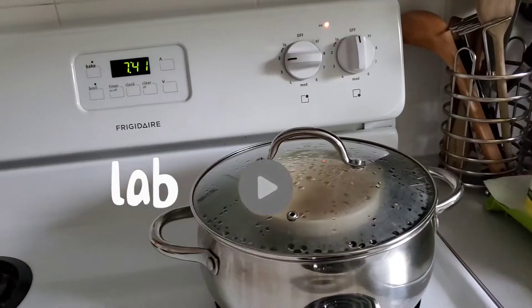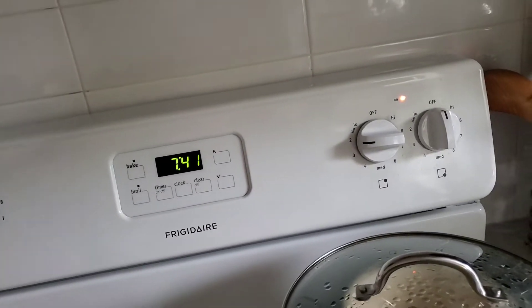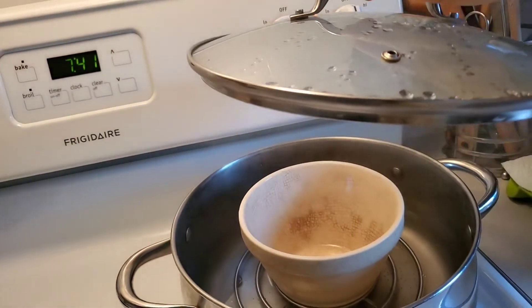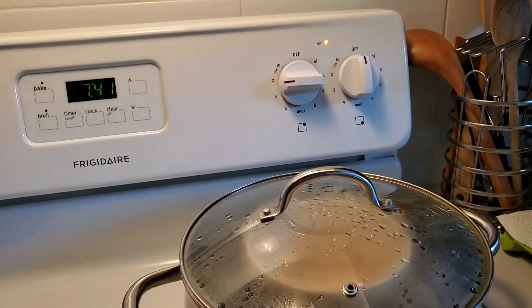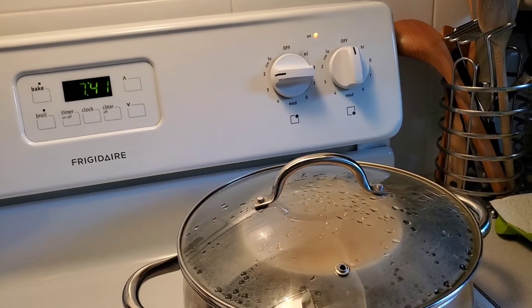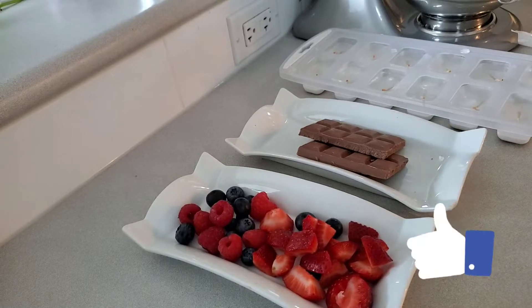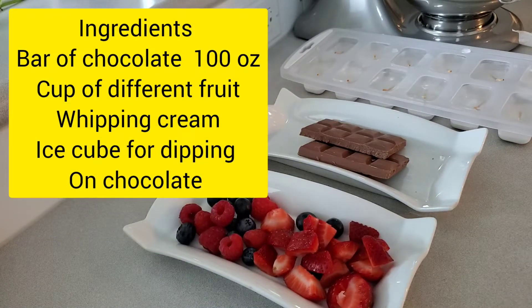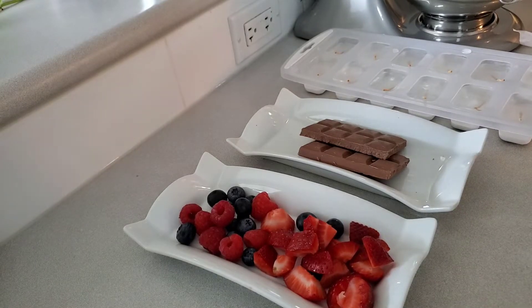All you need to do is boil water. I'm going to show you how it goes — I have water here that I'm boiling. It will boil later, but first I'm going to show you the ingredients. My ingredients are fresh fruits, chocolate, and ice water.